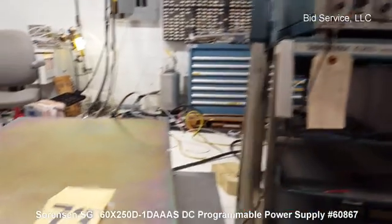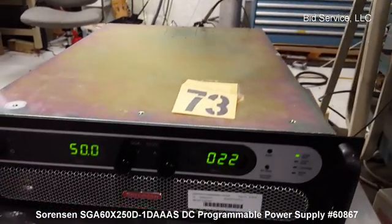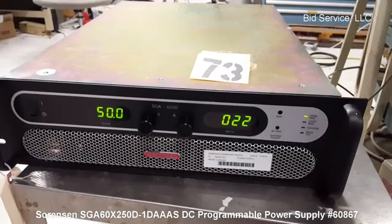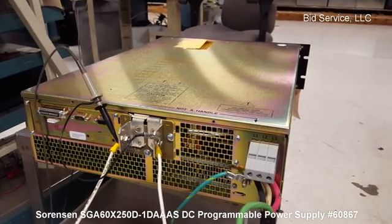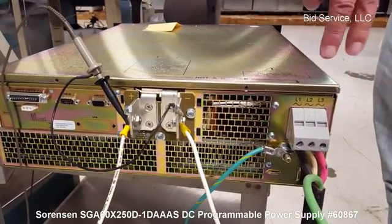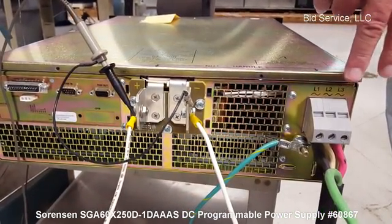The input to this is 440 volts, three phase. It is not phase dependent. These are your two outputs — they are labeled — and your input is here.